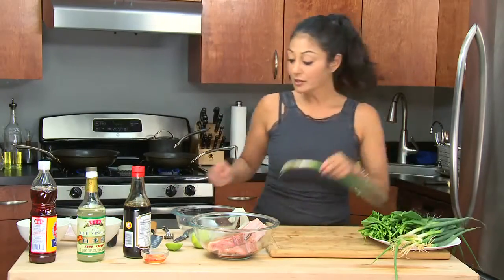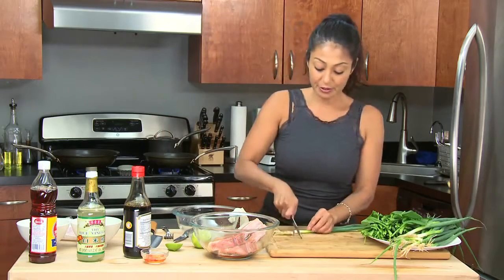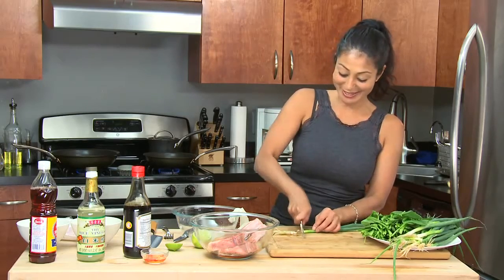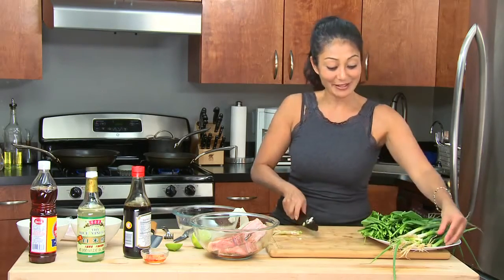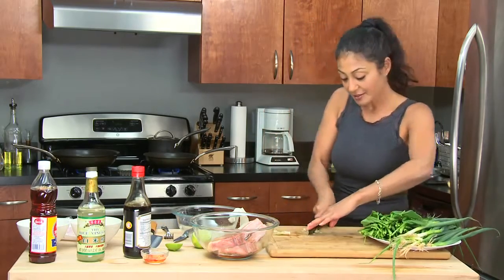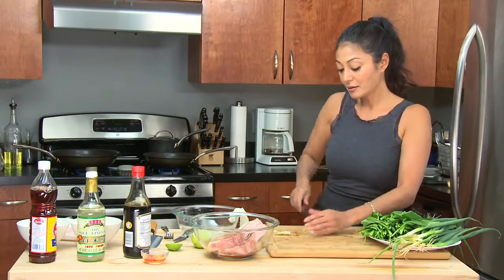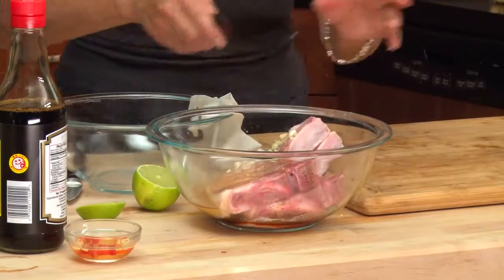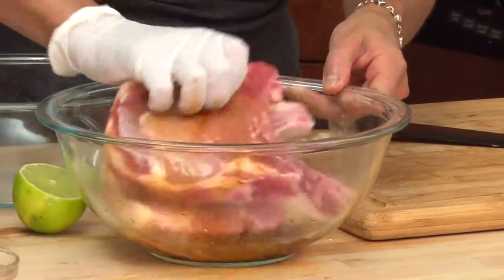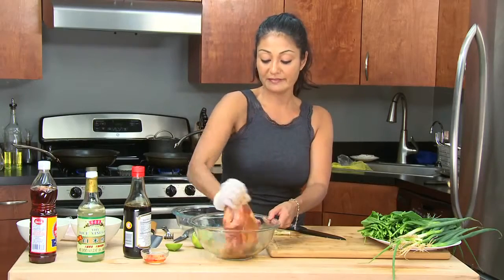Now you can add scallions or shallots — either way it's still gonna work. I like to use the white ends of the scallion because that way I don't have to use 300,000 different things — it's still gonna give a little bit of flavor. Approximately one tablespoon worth. In it goes and I mix, then I set aside. That's it — let it marinate. Let these bad boys get some flavor.